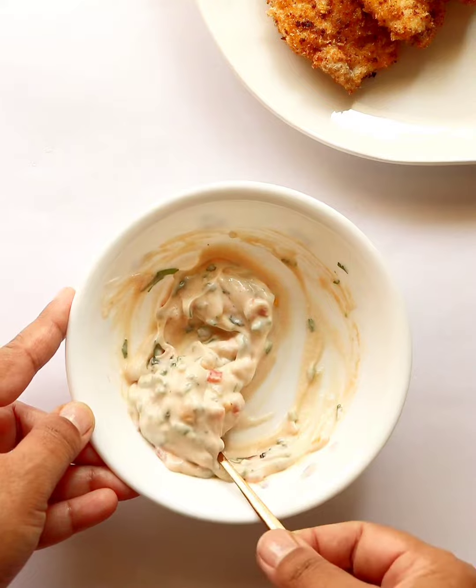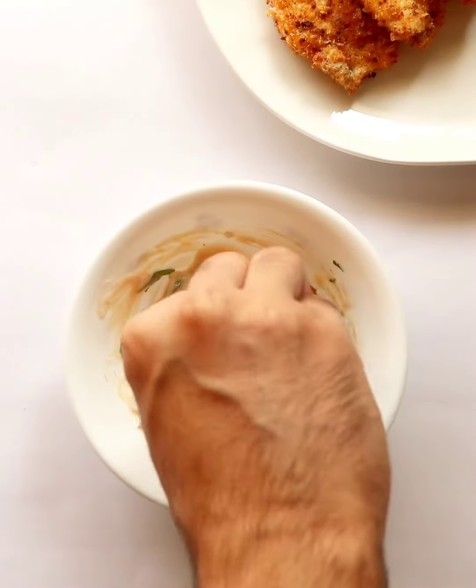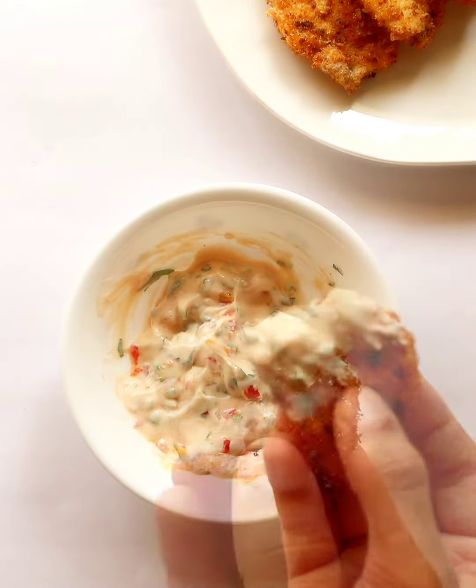These quick and crispy chicken chips taste perfect with this yummy dip. Cook and enjoy!